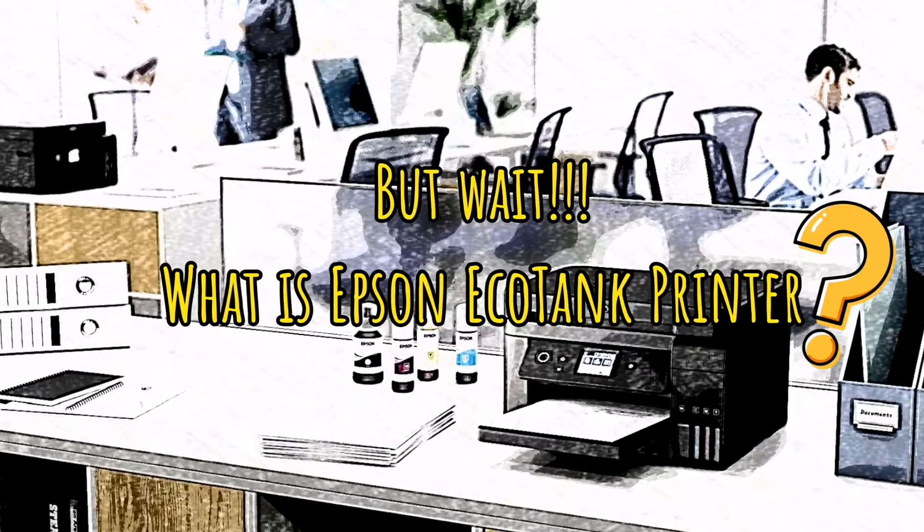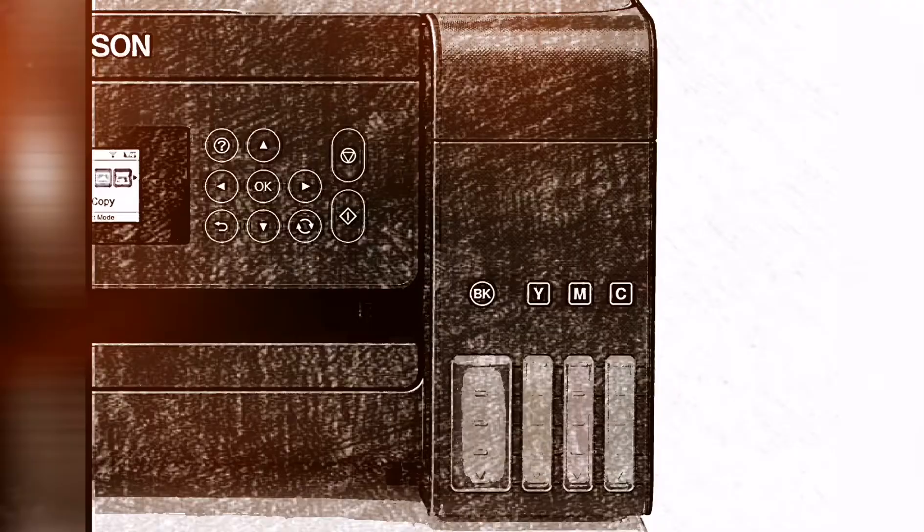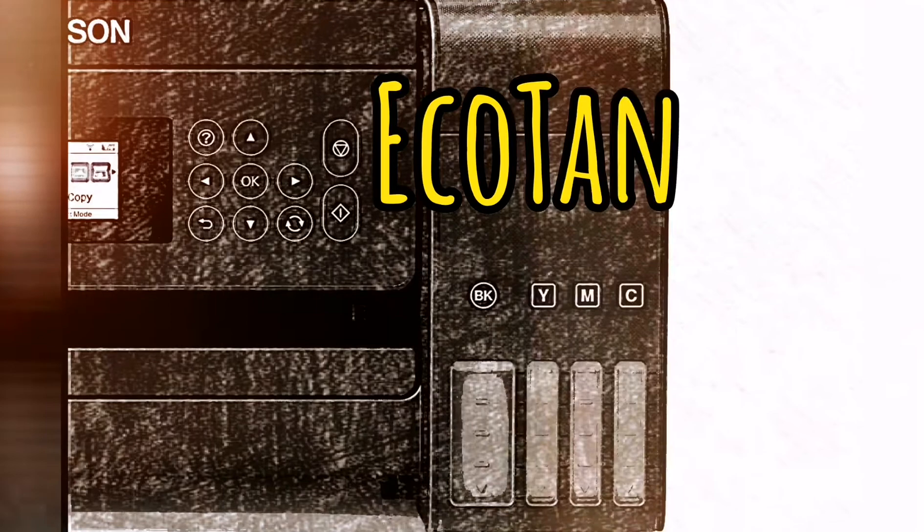But wait, what is an EcoTank Printer? It's a cartridge-free printer with high-capacity ink tank systems that provide ultra-high page yield at very low running costs.